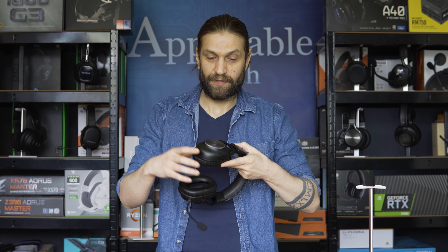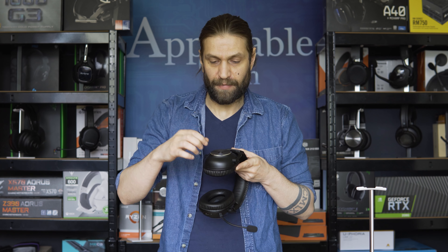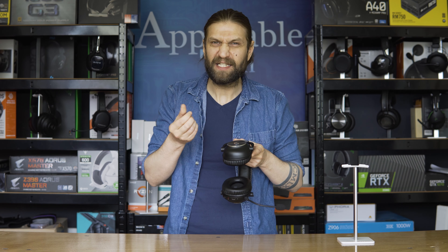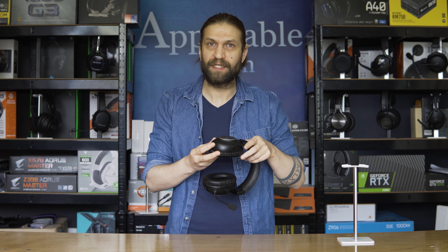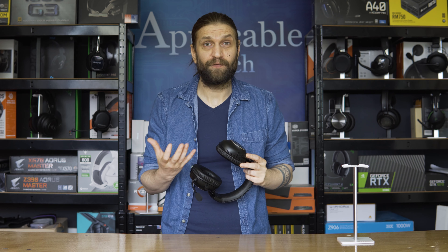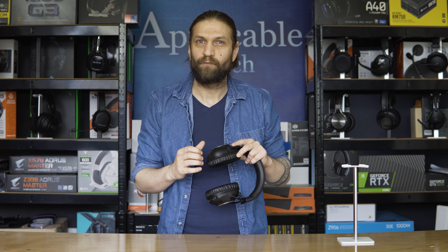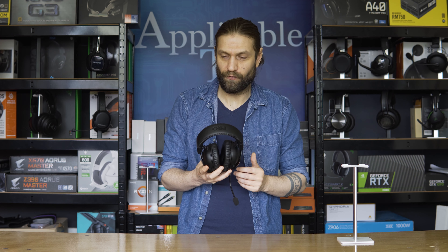Moving down from the forks, on the outside of the earcup, you have what looks like milled aluminium, but it does feel a bit plasticky. Although it looks very attractive, because of those grooves in it, it does pick up a lot of bits from your finger — grease, oil, dust, things like that. The same can be said for the plastic housing on the outside of the earcup, which is a very nice and robust finish. However, the matte finish does allow for picking up grease from your fingers, so you do get quite a lot of fingerprints. If you are a bit of a clean freak, probably not the best for you.